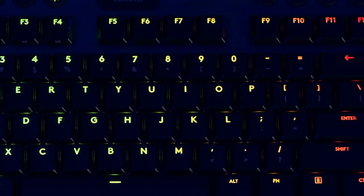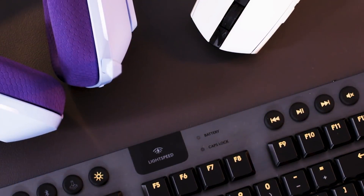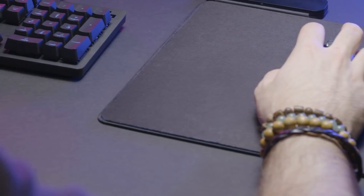This video is brought to you by the Logitech Lightspeed Wireless range of keyboards, mice and headsets — the benchmark in wireless gaming performance.